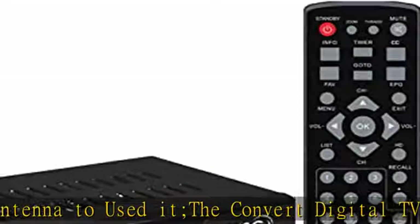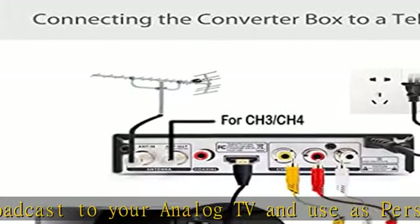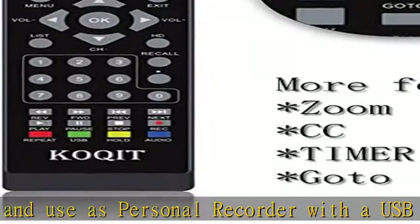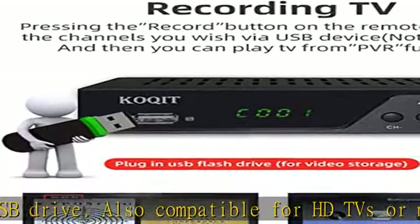Not a replacement for your cable box. Features include: auto-tuning, program guide, recording PVR, closed caption, favorite channel list, parental control function, 24-hour time, and LED time display. This converter box is designed to receive over-the-air signals.